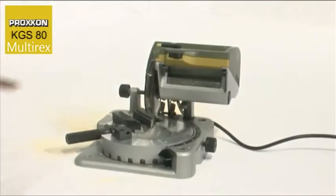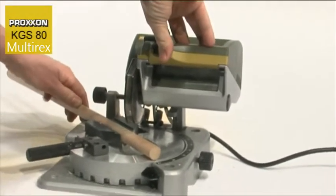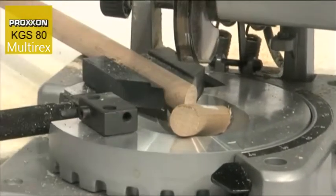The vice for clamping workpieces also deserves mentioning. Its centre line always remains in the same position regardless of the workpiece thickness. This is important for miter cuts — the blade always strikes workpieces of even differing thicknesses at the same position when pivoted downwards.